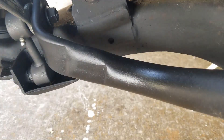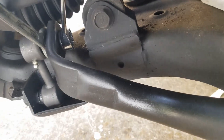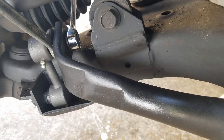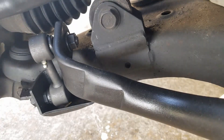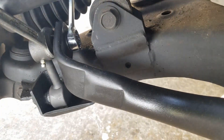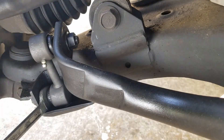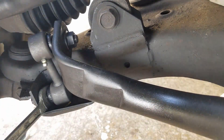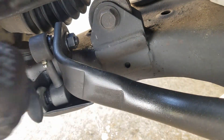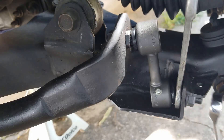Back on the passenger side, we'll tighten the nuts down to 35 foot-pounds using a 19 millimeter wrench — that was the spec that came with this particular part. Yours may be slightly different depending on the manufacturer, but it'll be right around that 35 to 40 range. Don't forget to use your 3/4 wrench to keep the bolt from spinning as you tighten the nut.